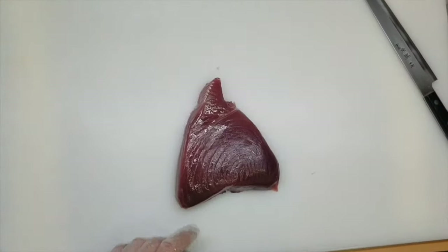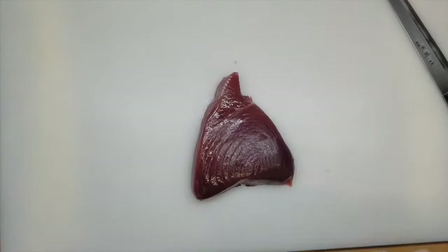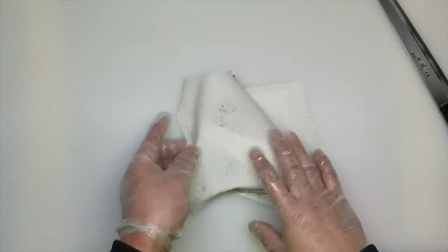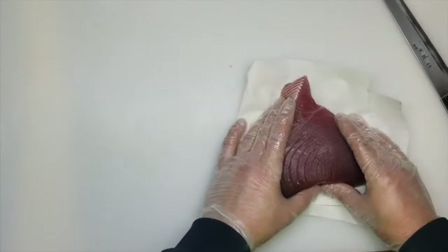You can see the beautiful yellowfin tuna. First of all, always take all the moisture off from the fish — like this.